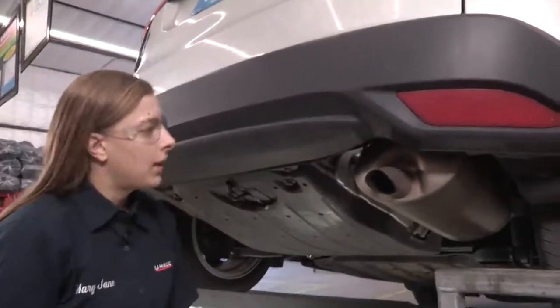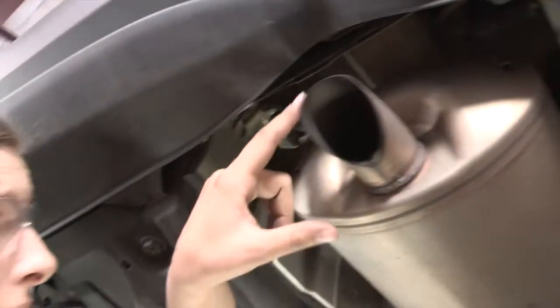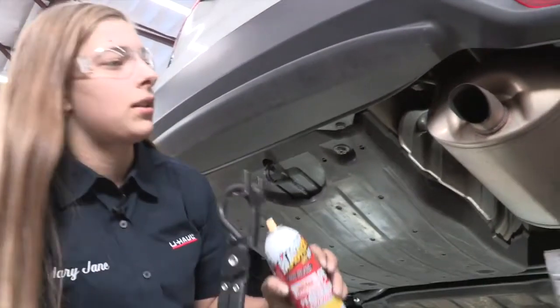Next I need to lower the exhaust on the passenger side. I need to take these two hangers down here. I'm going to use a little bit of lubricant and my exhaust pliers to take that down.